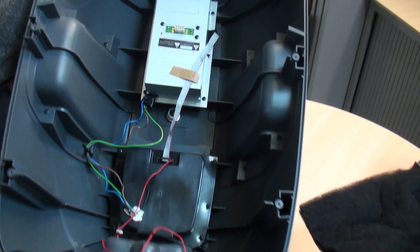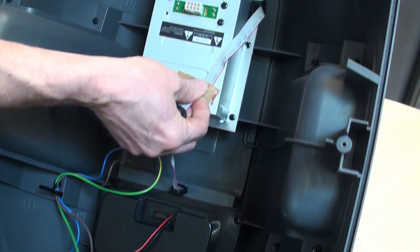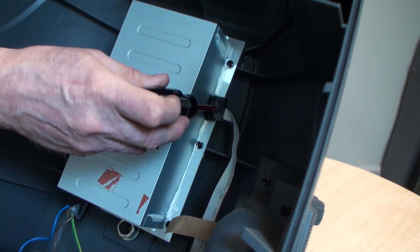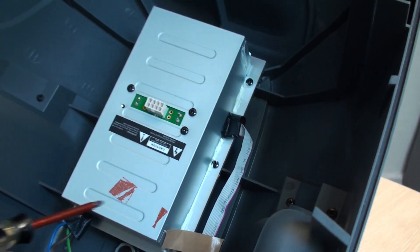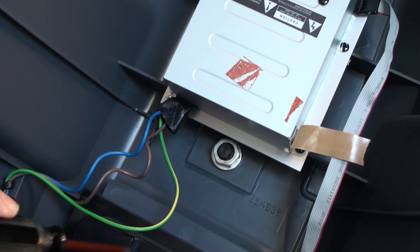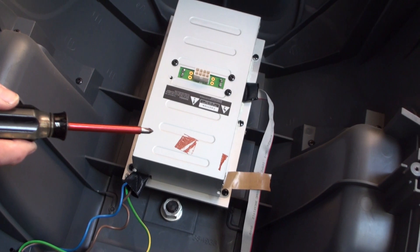We're going to remove the amplifier and the mixer power board. First thing to do is unplug the amplifier cable - just pull that plug out - and remove the sticky tape. Note that when this goes back together, there is a protective braid stopping the ribbon cable from chafing on the sharp metal edge of the can. There's also a safety earth connection on the corner of this heatsink - make sure you put that safety earth back on, otherwise the whole thing will be floating.